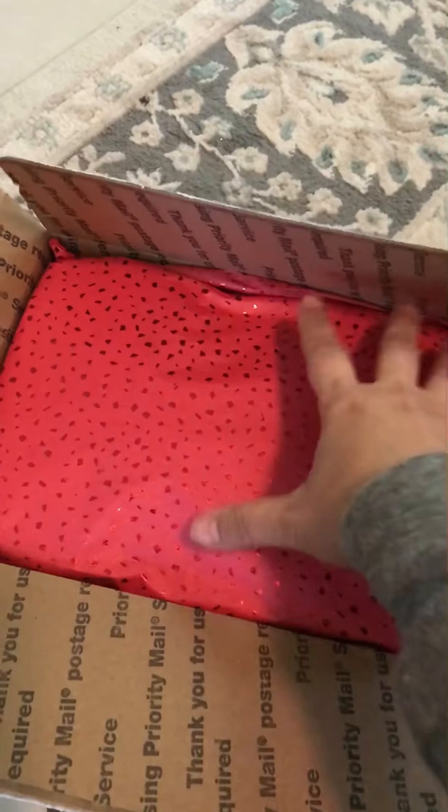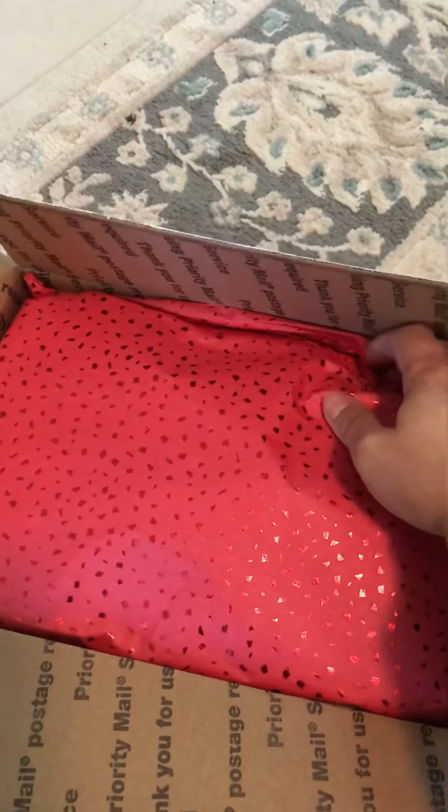Hi! I just received this package from Rose Girls Wax Company and I just wanted to do an unboxing. Don't mind my dog in the background, he's chewing his food. Some pretty red packaging.